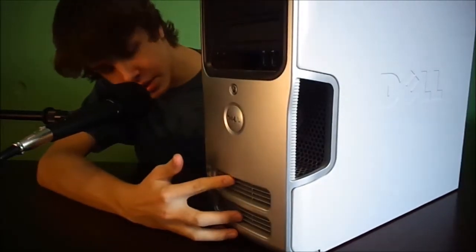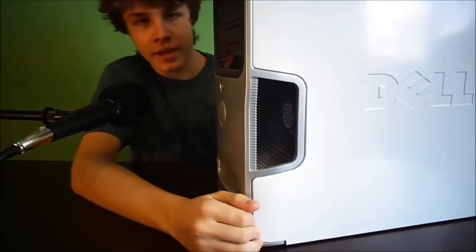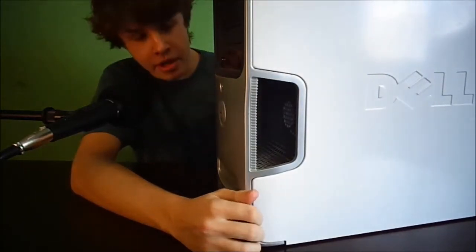Here are just two ventilation holes for the hard drives. Right now there's only an 80GB Western Digital hard drive, which came from an OEM computer I bought a while back.